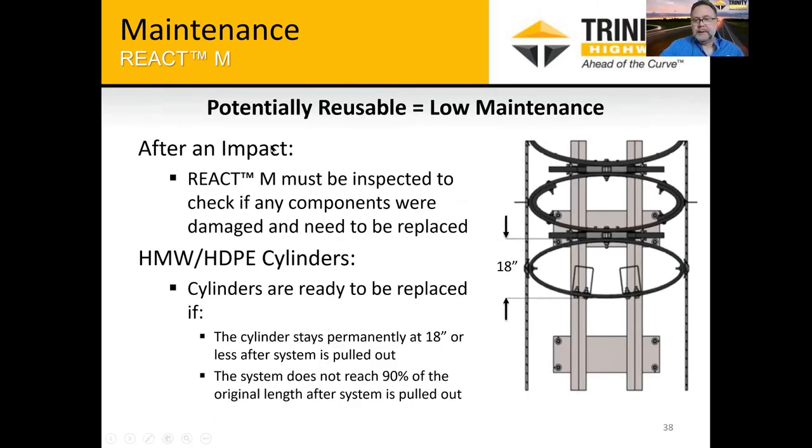At some point when these systems are impacted over and over again, you may have a situation where you need to repair or replace the cylinders. Our rules of thumb: when a cylinder is compressed and won't come back more than 18 inches in the direction of the centerline of the system, that cylinder needs to be replaced. We also say if the system does not reach out to 90% of the original length when pulled out, then you would need to look at the cylinders and determine which ones need to be replaced.